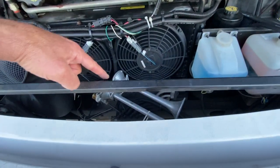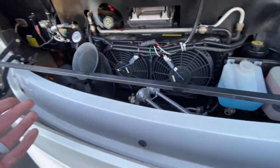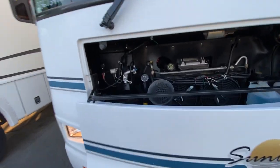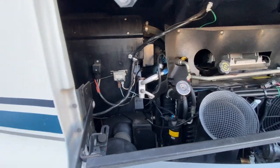They've added an extra RV horn. So that's not the standard horn that it came with - it's gonna have a little bit more power behind it. But everything looks really nice and clean actually. I'm pretty impressed.